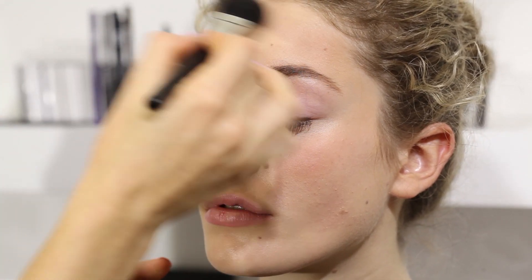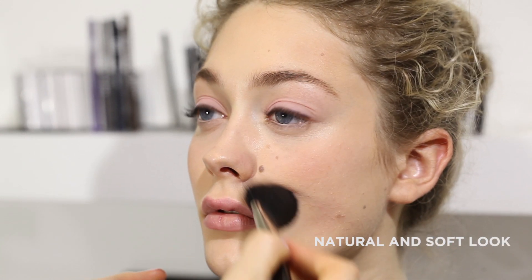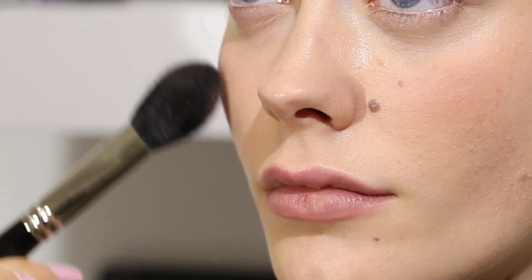I'm just brushing it over the forehead. Remember to keep blending it so we get a nice natural soft look. Now I'm going to use Sunny just on the apples here. Because Sunny is a little bit warmer in colour, a little bit more orange, we don't want to use too much.